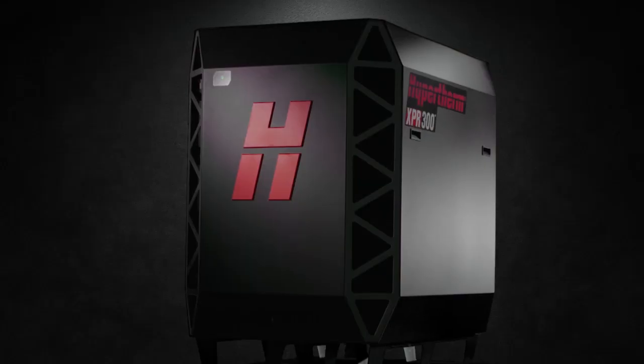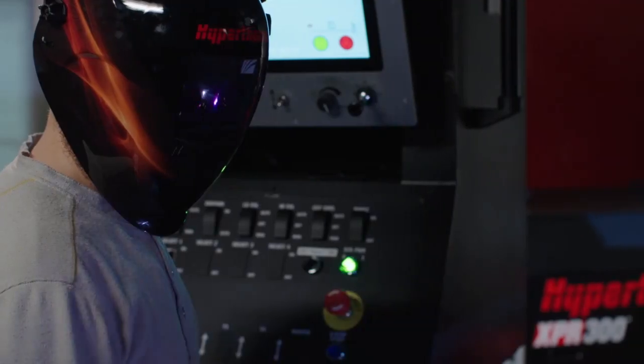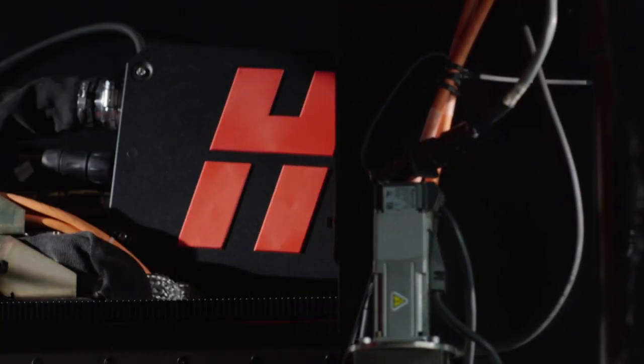This video covers weekly checks for the XPR system, but does not include other weekly checks that may be suggested by the table manufacturer or other components that you may have installed on your cutting system.